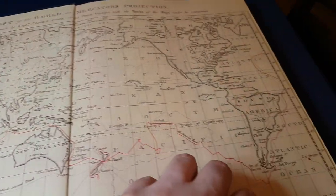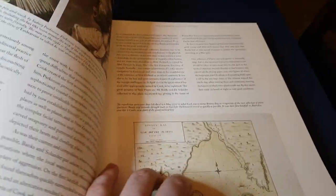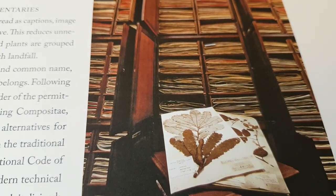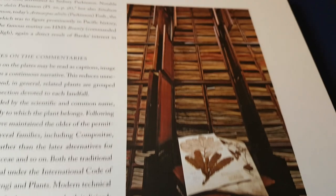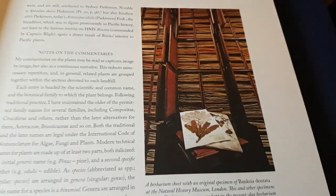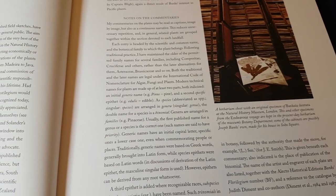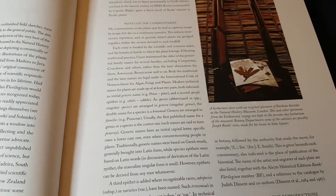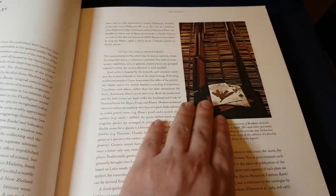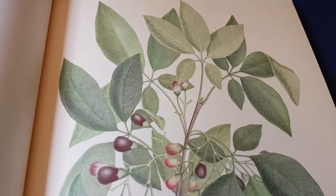So when they came home they had a huge pile of samples. Let me show you what the pile of samples actually looks like — I think this is taken from the Natural History Museum in London, that's where they're currently stored. And they asked an engraver — in fact a team of engravers — to reproduce these samples in the form of these amazing copper plates.